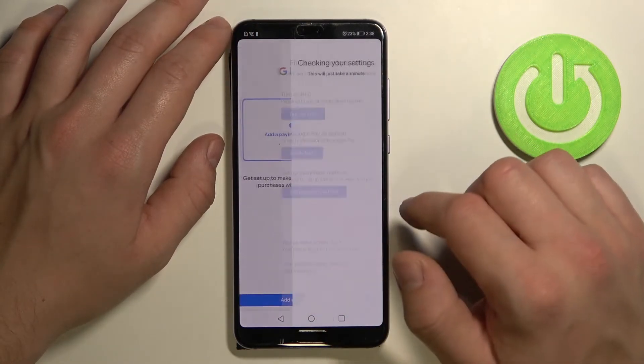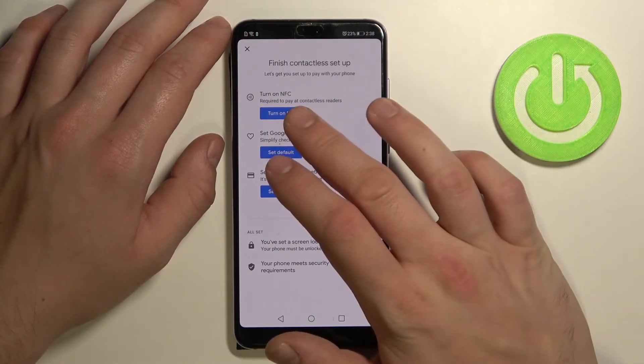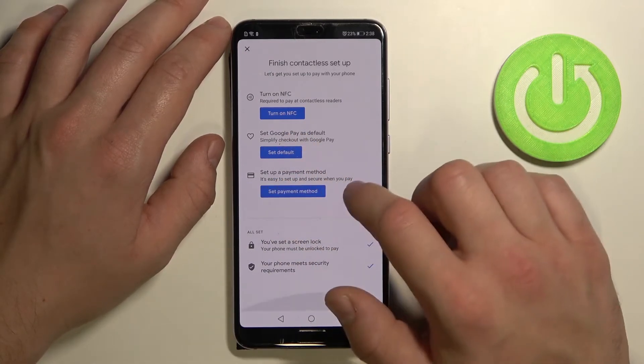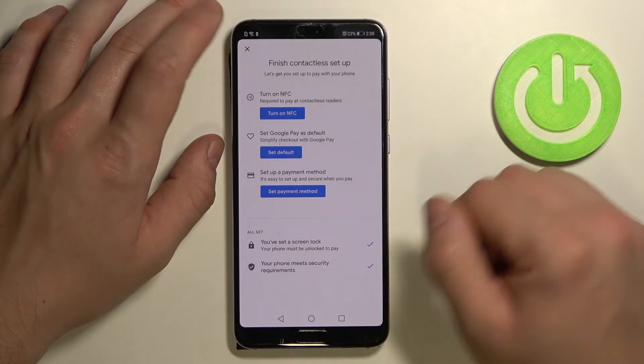Next, we've got Contactless Setup, where you can turn on NFC, set Google Pay as default, set a payment method, and manage your screen lock settings.